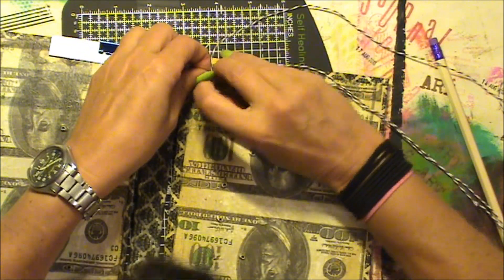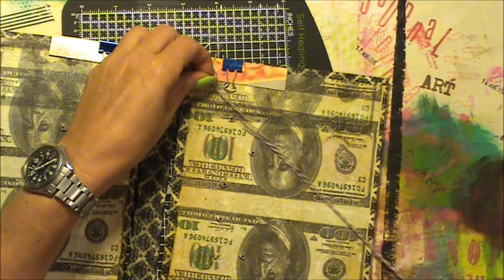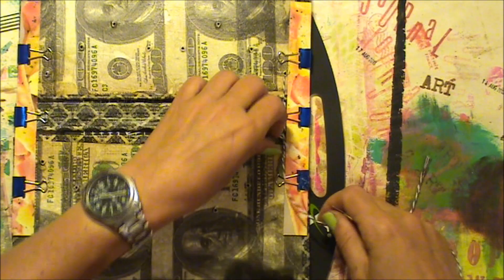Not too tight, I mean, because you don't want to pull your covers together. I'll turn it a bit — it's easier for me.